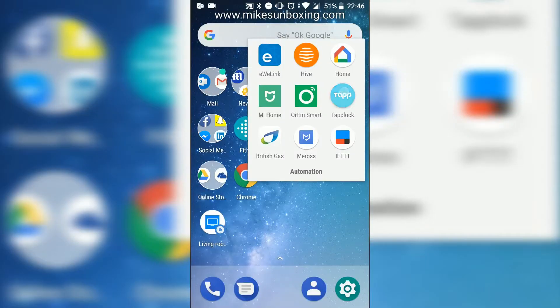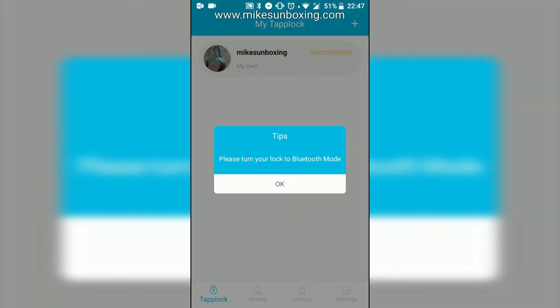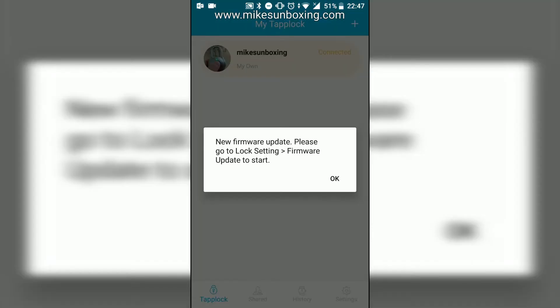First thing to do is open up the TapLock app and make sure you've got the latest version, and turn your lock into Bluetooth mode. A couple of quick presses on the button on the bottom of your TapLock and your blue flashing light will come on and it should start to connect via Bluetooth. Hopefully you should get a message come up straight away saying there's a new firmware update, and to please go into lock settings and then firmware update to start the update process.